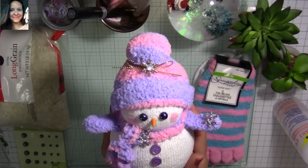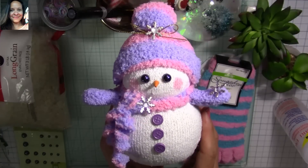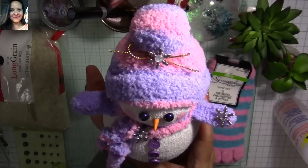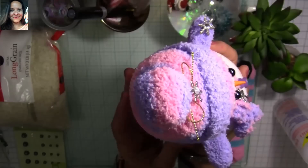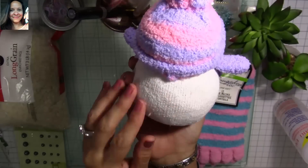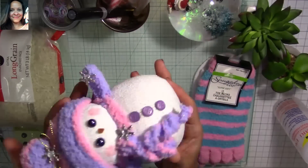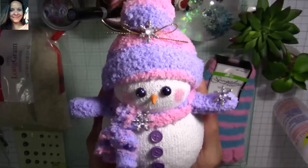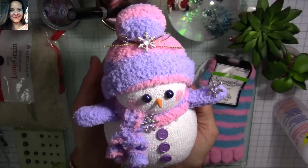Hi, my super sweet crafty friends! Welcome to my channel, Carolina's Creations. If you're new, please subscribe and click the bell button below so you don't miss my videos. Today I want to share how to make this super adorable snowman. This little guy is perfect for craft fairs, gift ideas, inexpensive gifts for family, friends, co-workers, and teachers, and it's also a great activity for teachers to do with students.